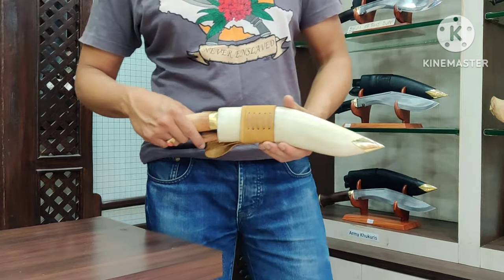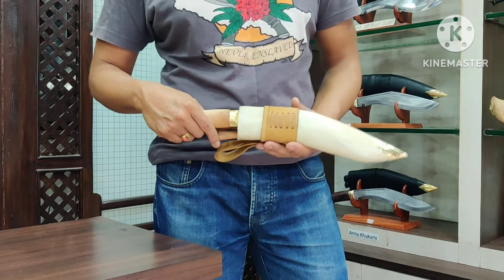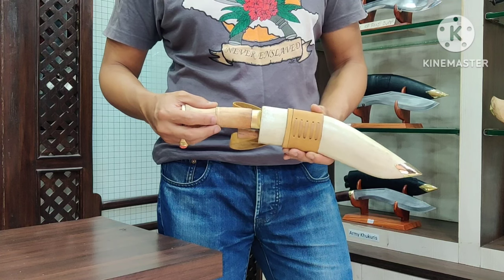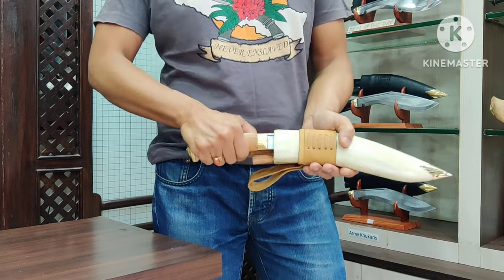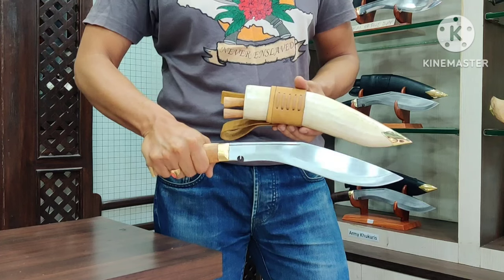This is a close-up view — it's the Jungle of Kan with a new color leather and a new color wood handle. It's a perfect match for any Gurkha soldier serving in Afghanistan, matching the desert color. The blade is the standard military 10-inch size.